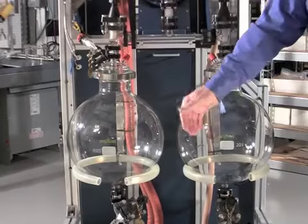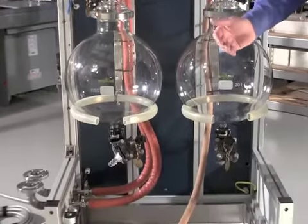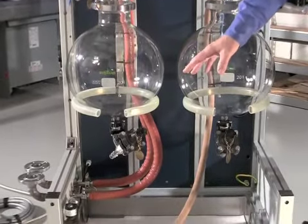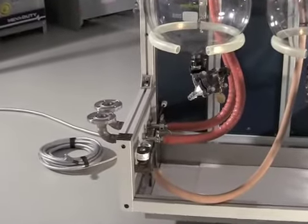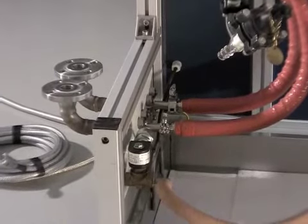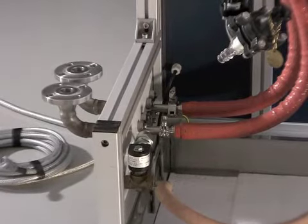Down below we see the utilities behind the utility panel. What you're looking at here are the explosion-proof solenoid valve and the inlet and outlet hoses, which are insulated, that allow the coolant media — either glycol or some other cooling fluid — into the heat exchanger or coil condenser.